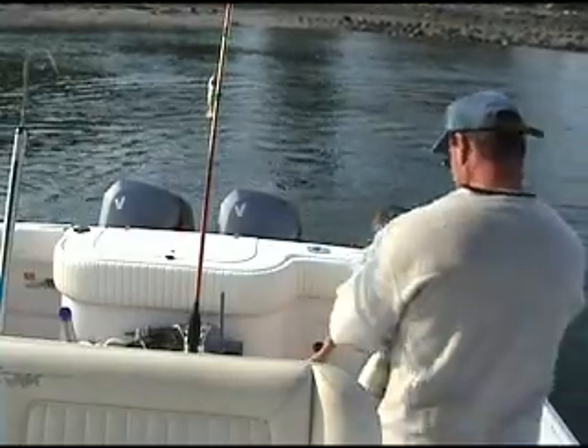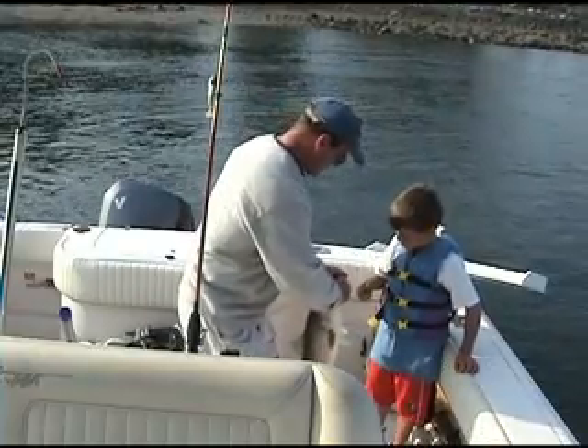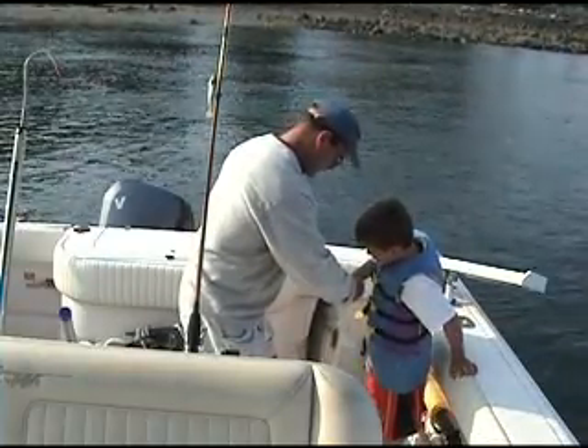All right, same thing. Remember, the teeth are very small — as long as you have your thumbs way in there. Teeth all right, you gotta press like you really mean it.